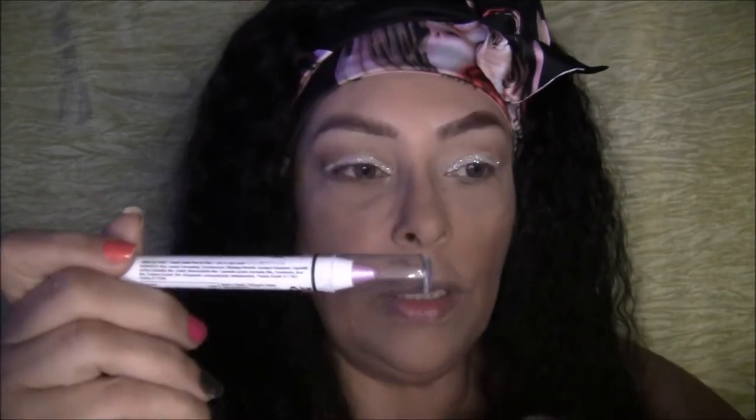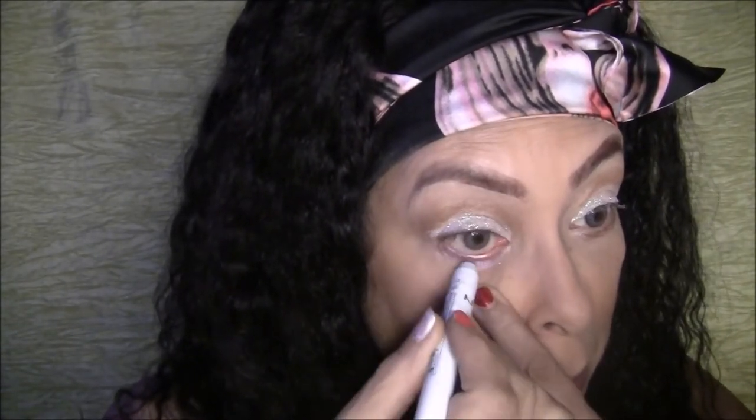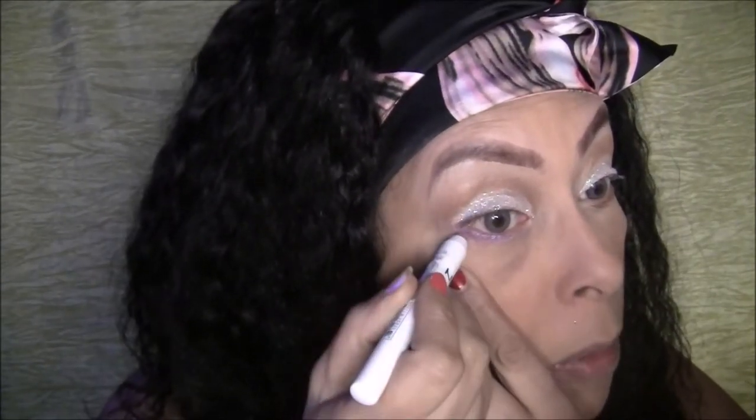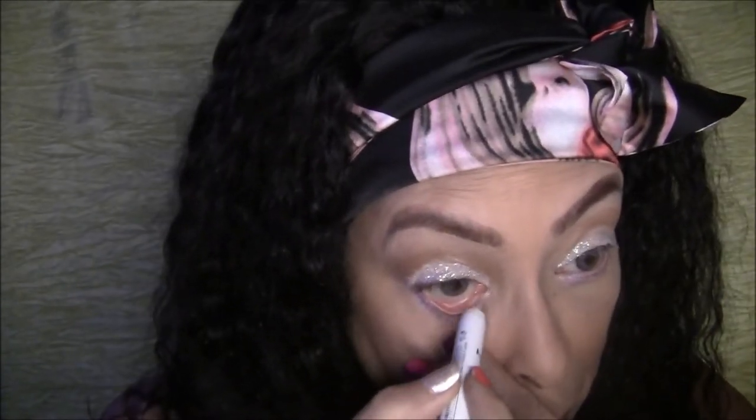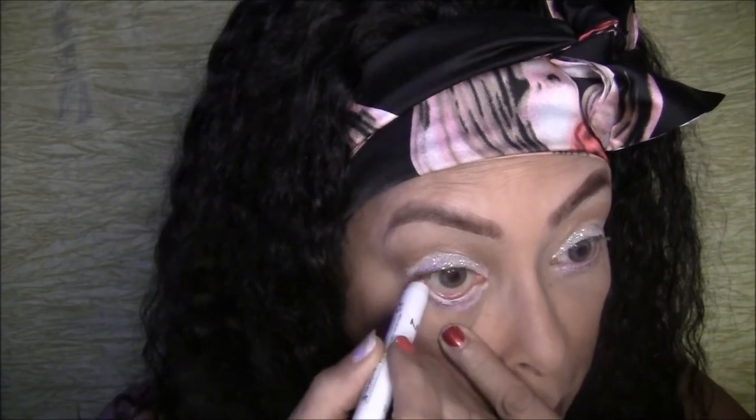Next I'm going to take the Oyster color pencil and put it on my waterline or just under my waterline, and drag it some to the side of my eye. It's a very light pink — lighter than I expected, but it has a little purple hue. Then I'm going to take my white Milk pencil again and go right in my waterline with it. That really, really brightens your eyes up — see how bright it looks!